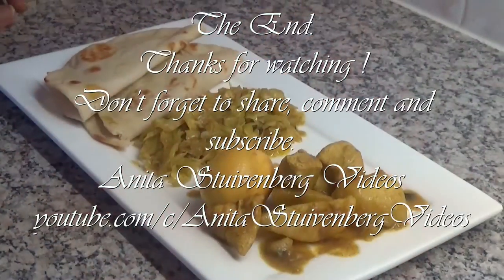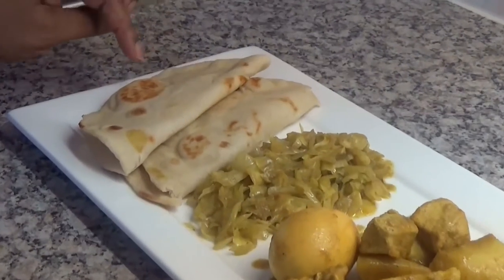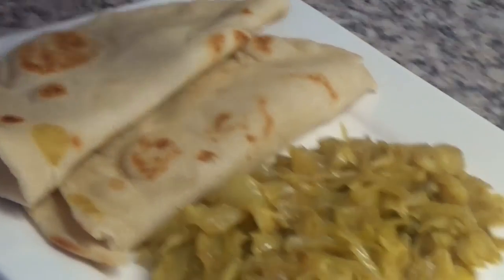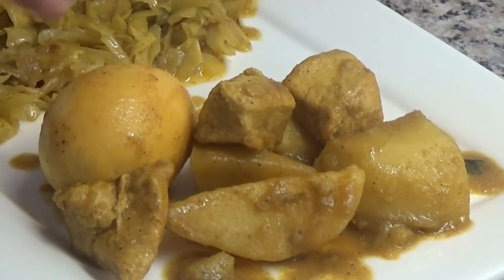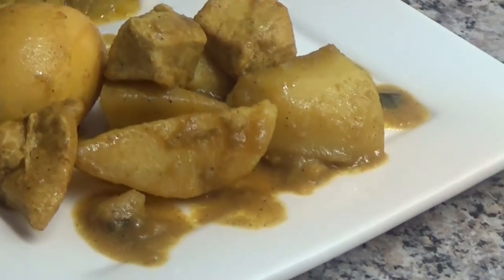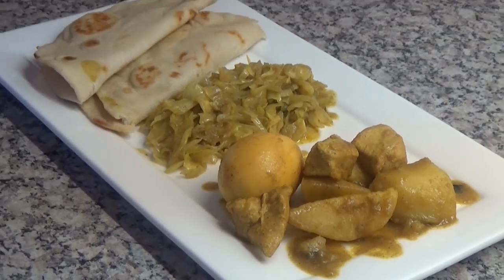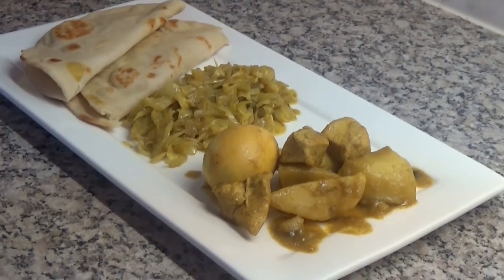This is my roti dish for today. As you can see I have here 2 of the roti plates, the cabbage, the potato, chicken, eggs, and some of the curry gravy. If you liked this video please click on the thumbs up button, share, comment, or subscribe to my channel. Thank you for watching.